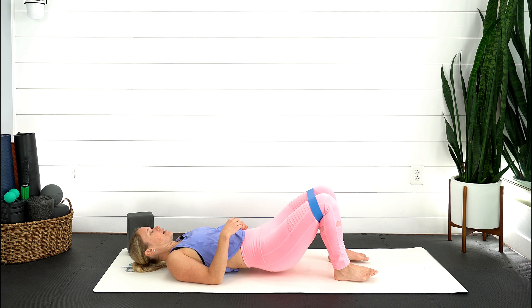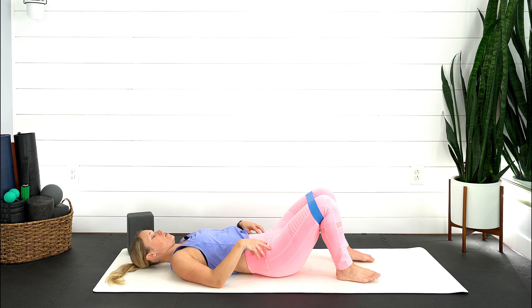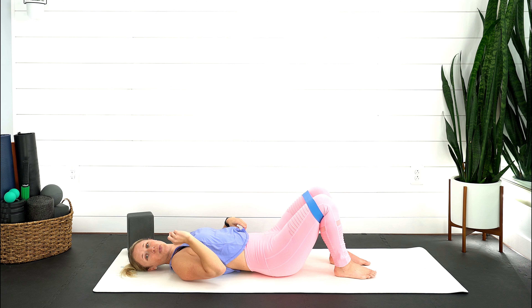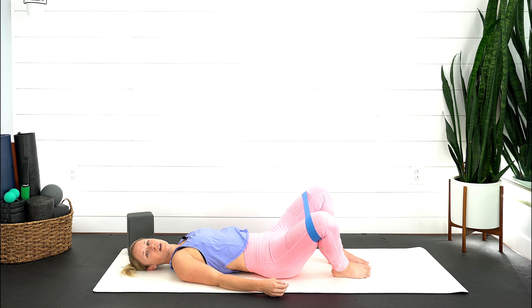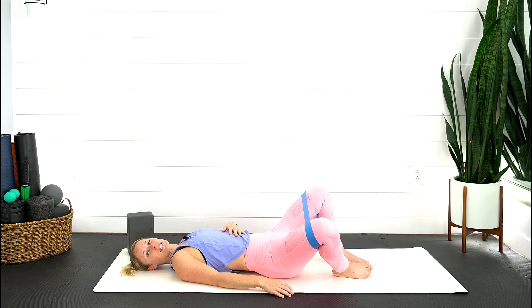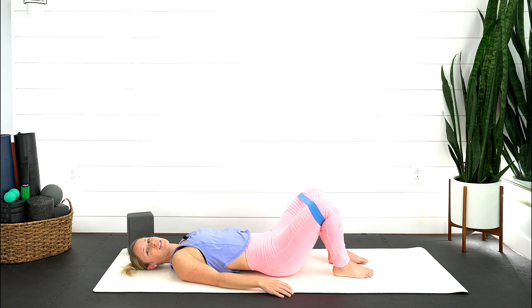First, find that neutral pelvis — rock all the way forward, all the way back, and halfway in between. Connect with that ribcage breathing, breathing out into the side, exhaling through a straw to feel the lower abdominals. Nice breath in, exhale — right leg goes to the side, then slowly bring it back in. Exhale — left leg goes out, slowly back in. Go from side to side using your breath, keeping that neutral pelvis. Those are the two big things important throughout the workout — feel that booty burn and make sure you're feeling that muscle activating.